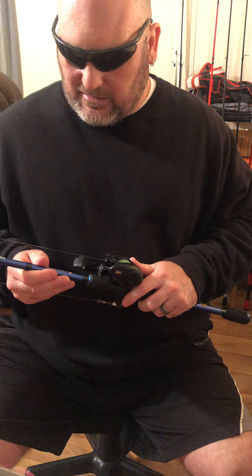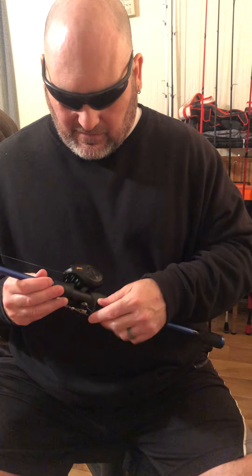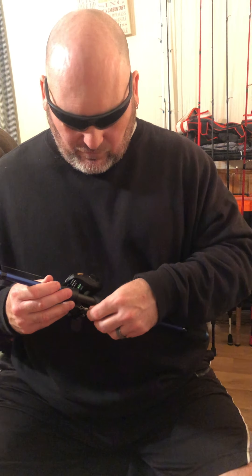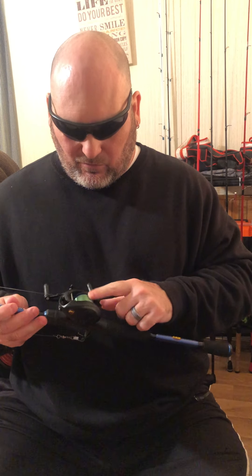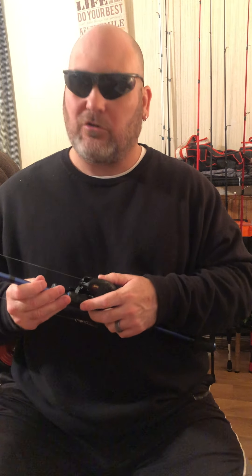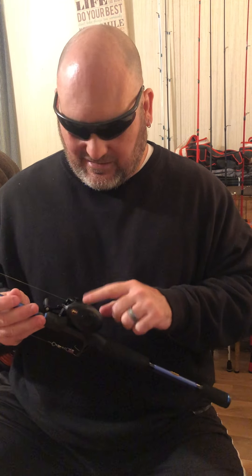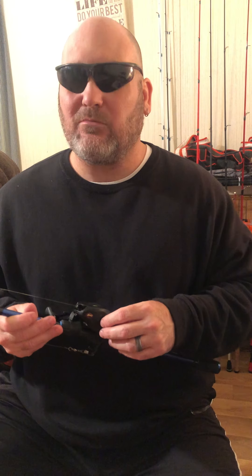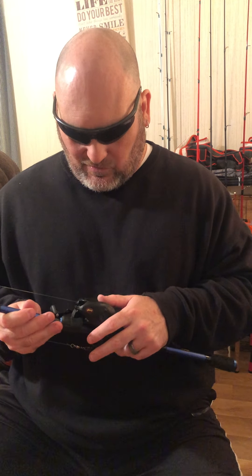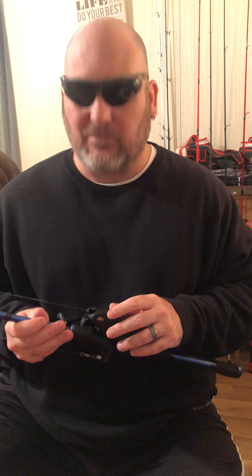This one is on a Lew's Speed Stick — Lew's All American. This was the first reel I bought back in 2020 during COVID when we got stimulus. I bought it because I looked up Lew's and liked how they come apart.